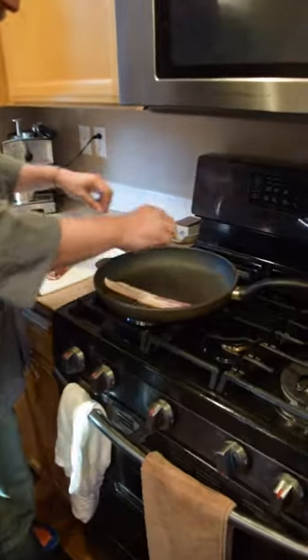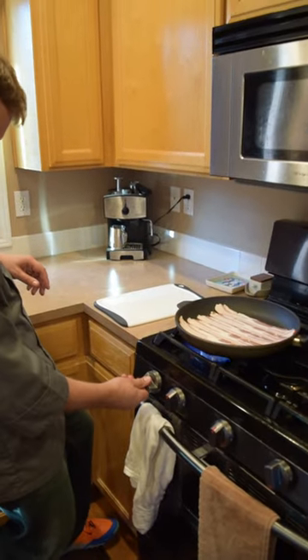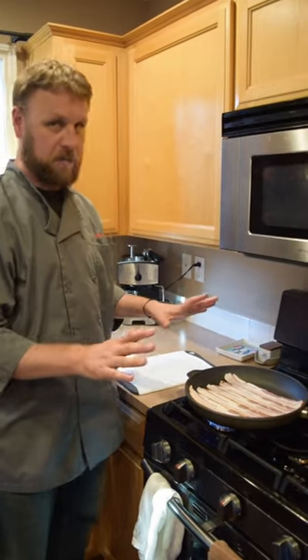This really is like the easiest thing ever. Cold pan — lay our strips of bacon into the pan, and turn the stove on to a nice medium low to medium.